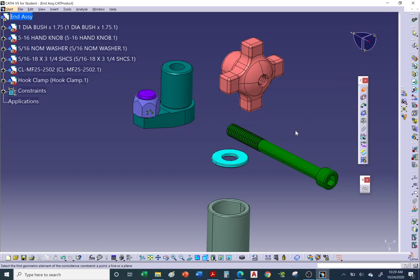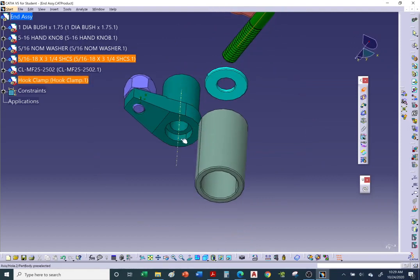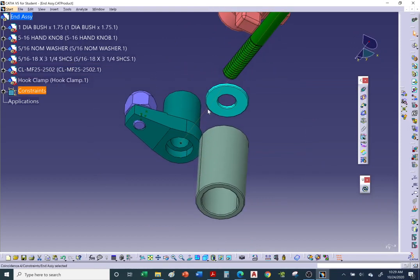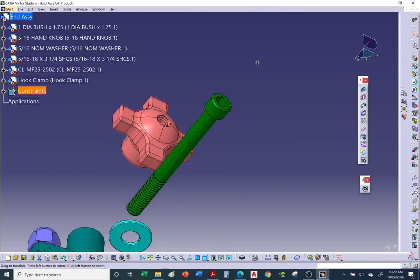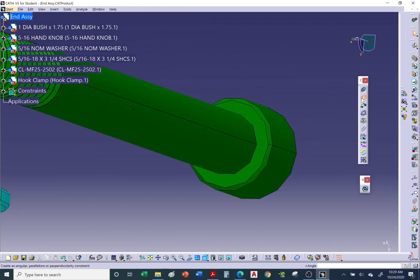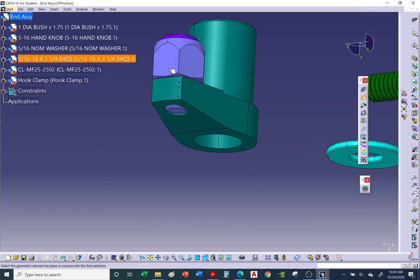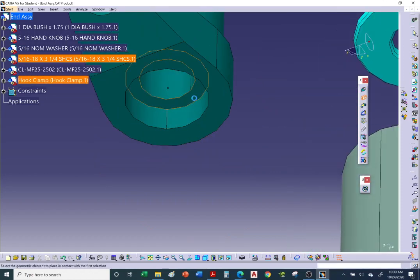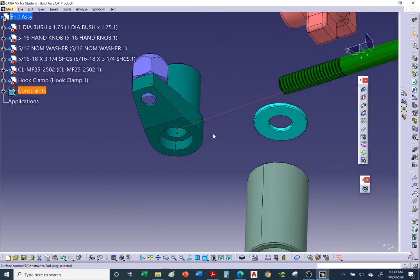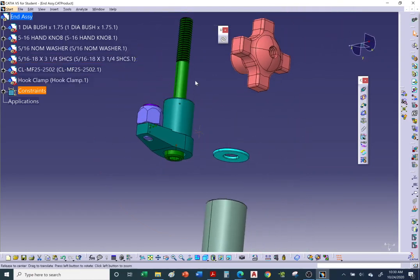For the bolt, use coincidence to align its axis with the counterbored hole axis. Then add a contact constraint between the bottom face of the bolt head and the bottom of the counterbored hole. Hit Update — the socket head cap screw is now seated inside the counterbored hole.